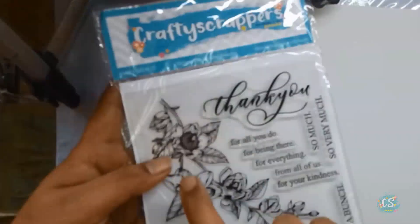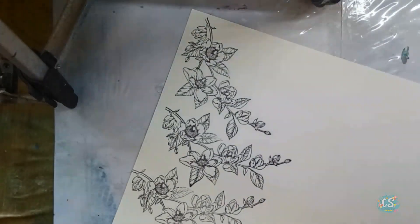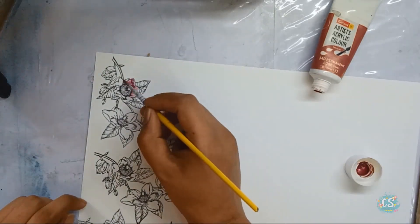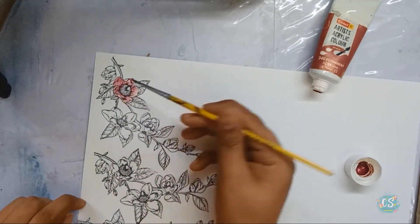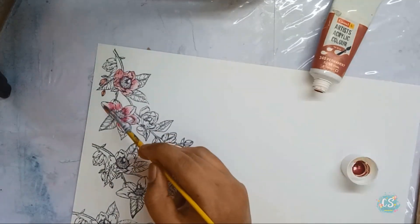I received this beautiful floral stamp set in my DT kit, so I stamped several images on watercolor paper and colored them using diluted acrylic paints. You can also use watercolor or markers to color the images.